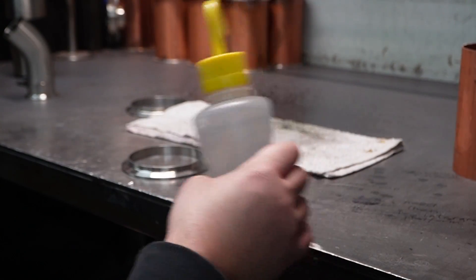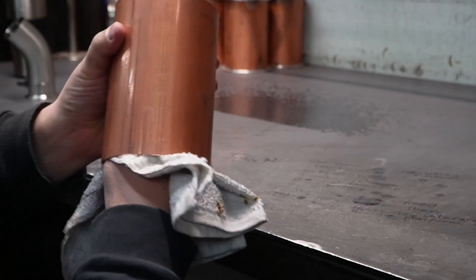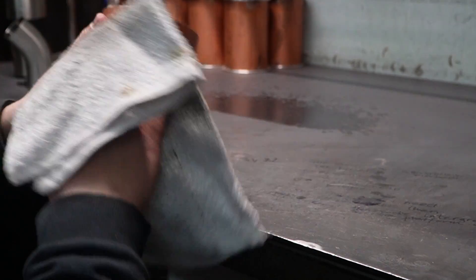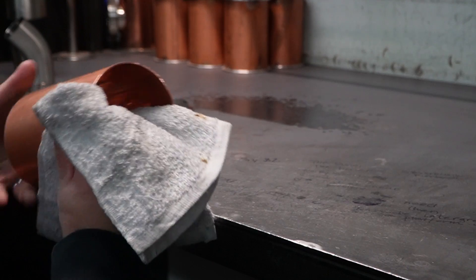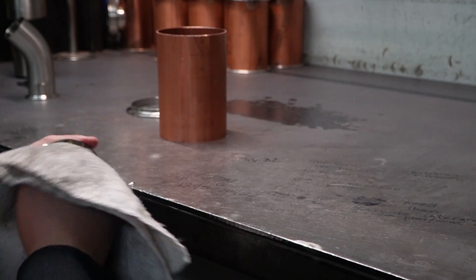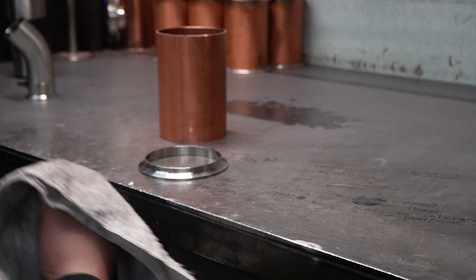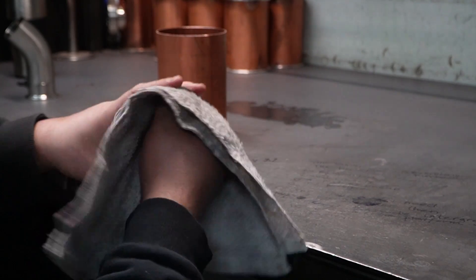Now we have to start getting everything sterile and ready to be welded up. So we're going to be using alcohol on a rag and we're going to wipe down anything that that torch is about to make contact with. Noah goes even more to the extreme and pretty much hits everything with it, but you definitely want to at least get those edges. We're going to want to get our ferrules too — we use stainless ferrules, you might be using copper, but regardless of what you're using, get those clean and sterile and ready to weld.